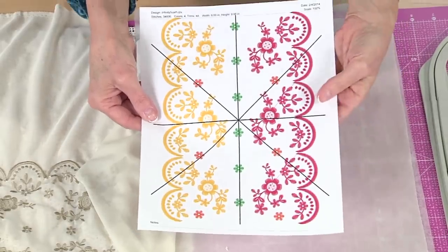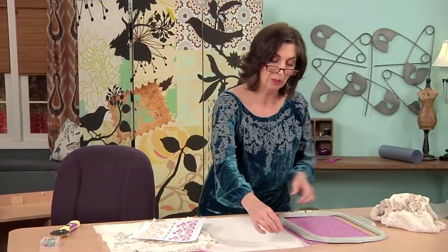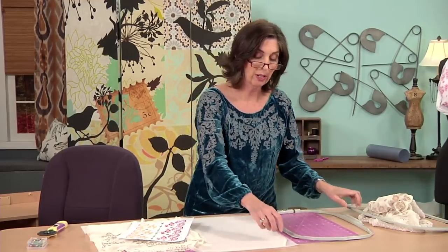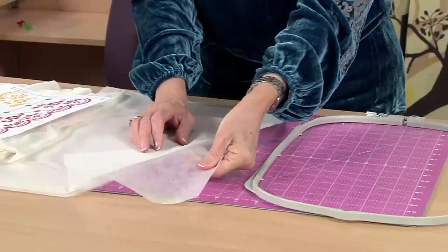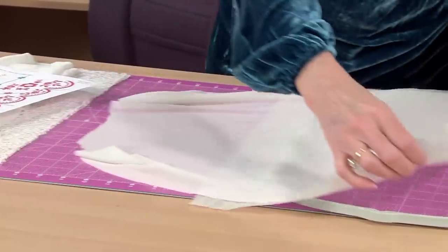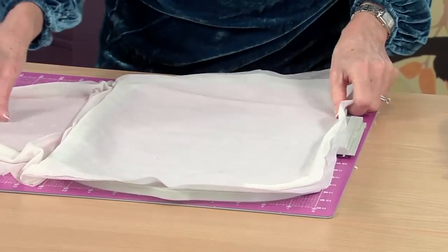Once I have that set, it's time to hoop my fabric, which is my stretch mesh, and water-soluble stabilizer. I've selected the cloth-type water-soluble stabilizer because it gives a nice firm body for this large lace design, which is important.